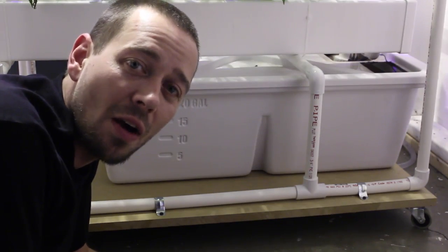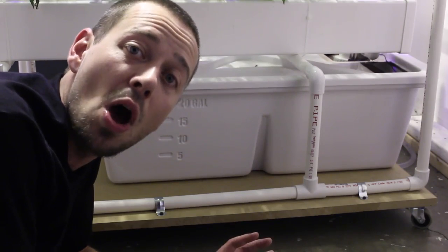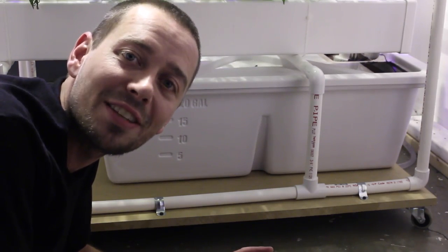I'm going to switch all of my reservoirs over to these now — I've got some work to do on that. This is John Ragazzino, your host of Southside Garden Supplies. Watch and know before you grow. Thanks for tuning in. We'll be back soon with more great content. Thanks again.